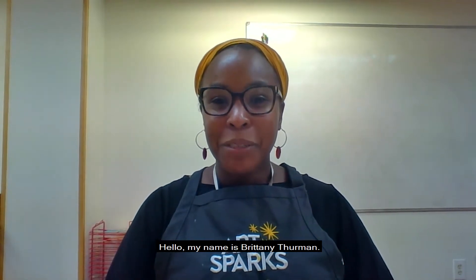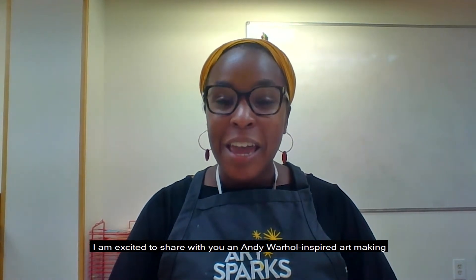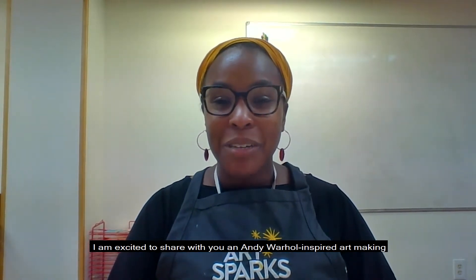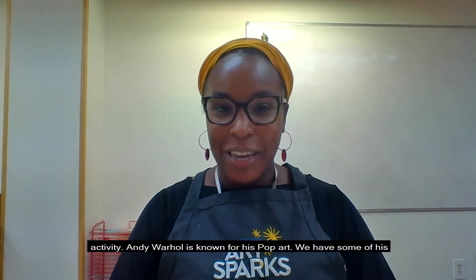Hello, my name is Brittany Thurman. I am the Studio Programs Manager at the Speed Art Museum. In celebration of our newest exhibition, Andy Warhol Revelation, I am excited to share with you an Andy Warhol-inspired art making activity.